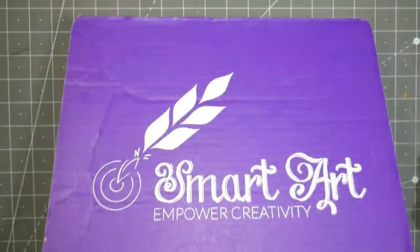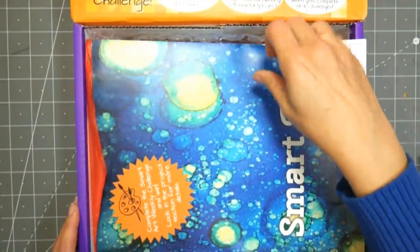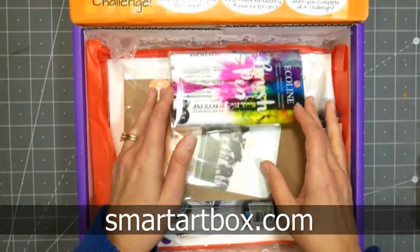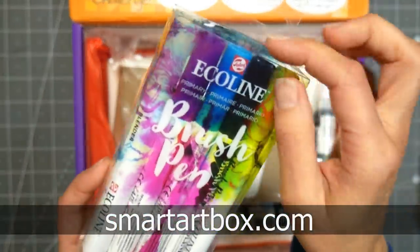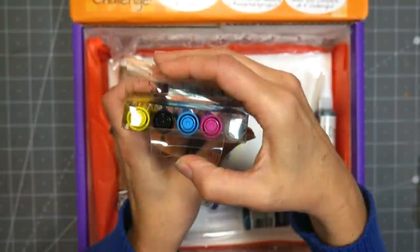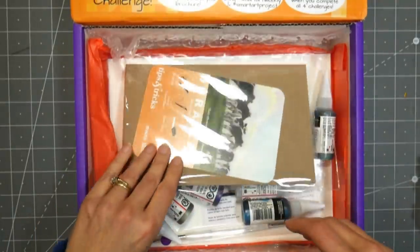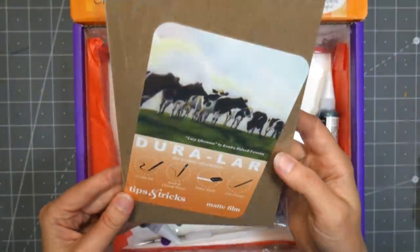Hi there, Lindsay here. Today we're going to take a look at the September Smart Art Box, and it is a fun one. There's lots of different stuff in this one. Up first we have the Ecoline brush pens, and I've been curious to try these for a while. I've had people asking me to review them, but they're not as common here in America as they are in Europe, so I'm excited for those.